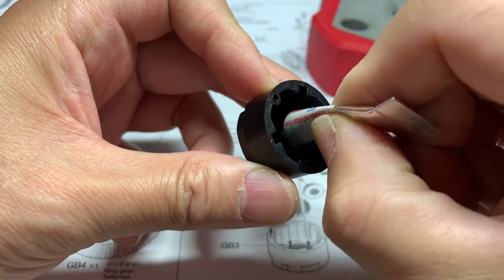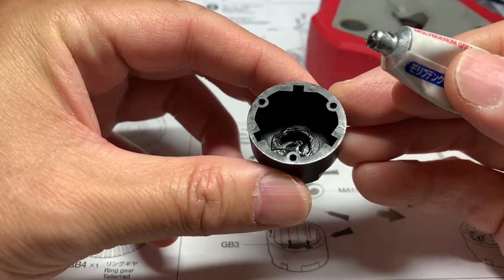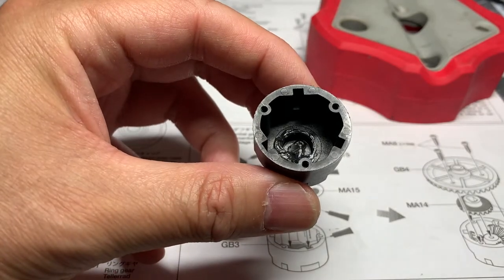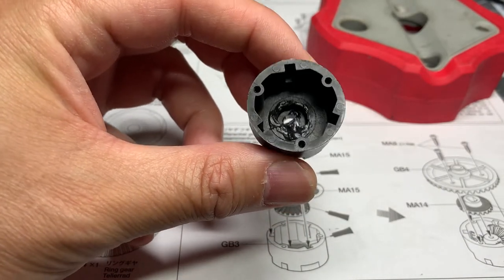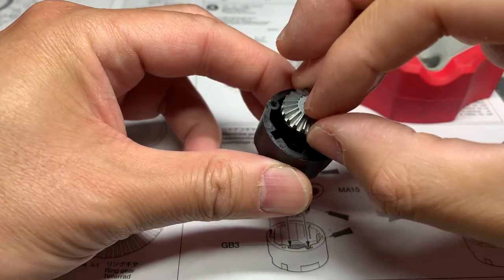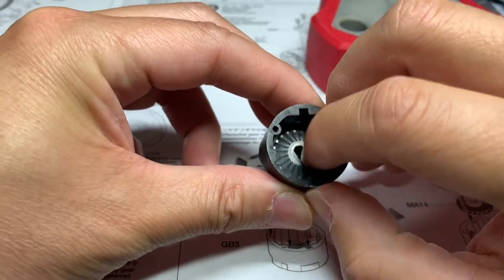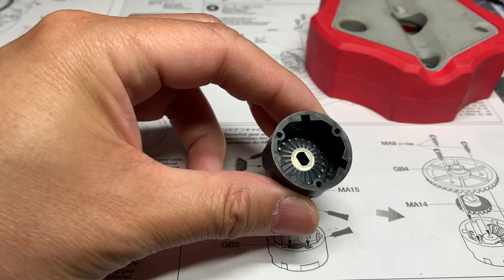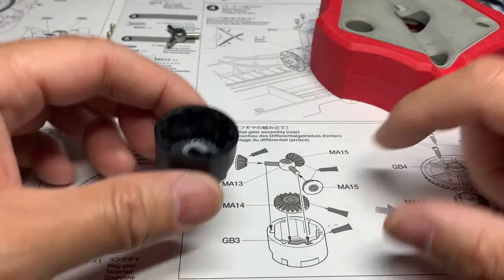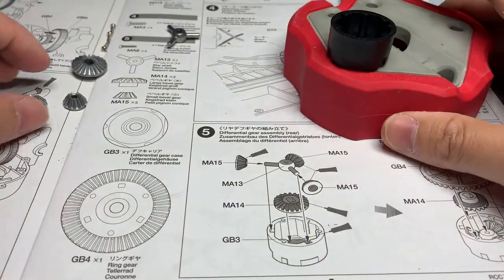I'm going to apply a little bit more grease to the outside as well. We're going to drop the larger of the bevel gears — one of them — in there, and you can immediately feel there's a cushion of grease when you drop it in there; it feels really good.